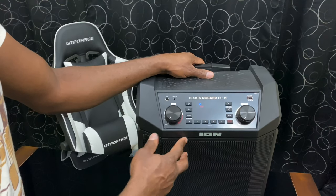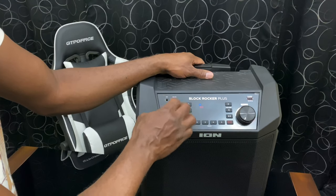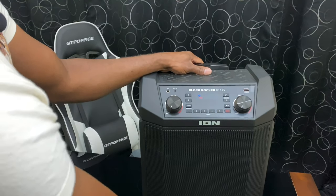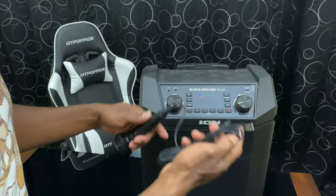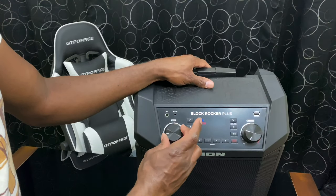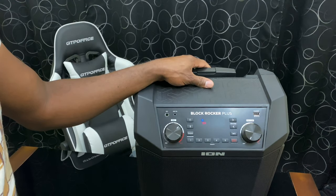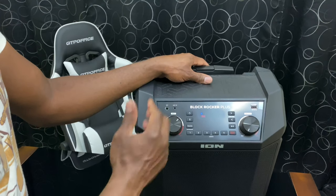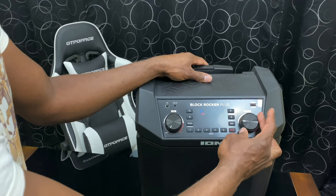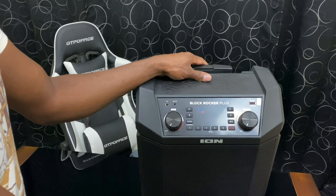Don't mix up the controls — there's a master volume over here and a separate mic volume control. If you're using a wired or wireless mic, you have two separate volume controls. The mic control adjusts sensitivity and gain — how much it picks up from your mouth. The master volume controls overall output, and this can get really loud.